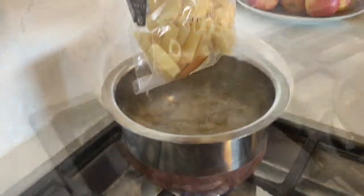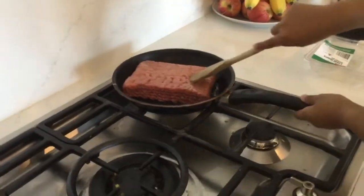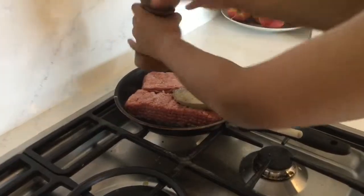Put some pasta in some water, then wait for it to boil. Cook some lamb in a pan. Season your lamb with salt and pepper.